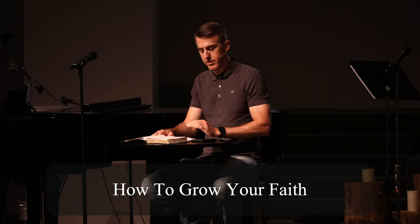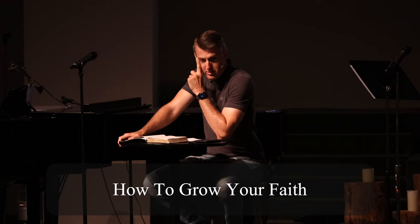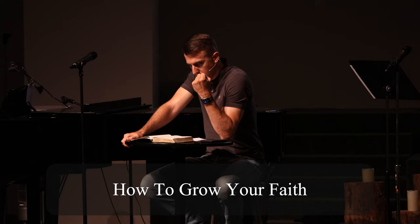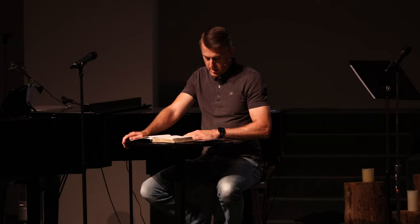Have you ever wondered how to grow your faith? How to grow it, how to get it stronger? You can run through the Sunday School answers, but sometimes we find ourselves asking, how can I grow my faith? Well, that's what we're going to look at today in Hebrews chapter 11, continuing our series, the power of faith, how to have strength of faith.